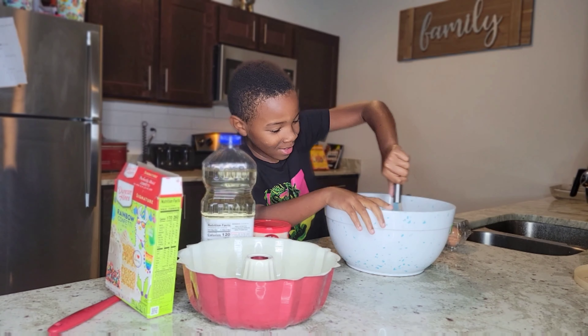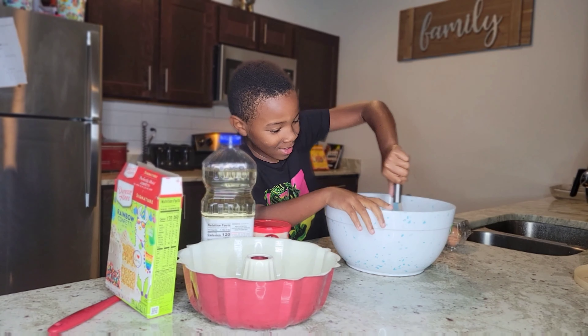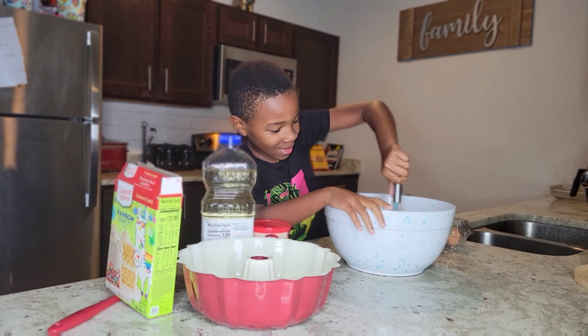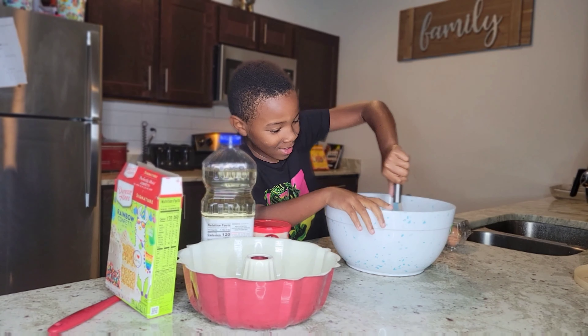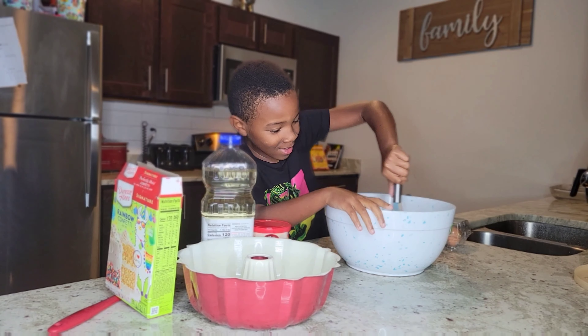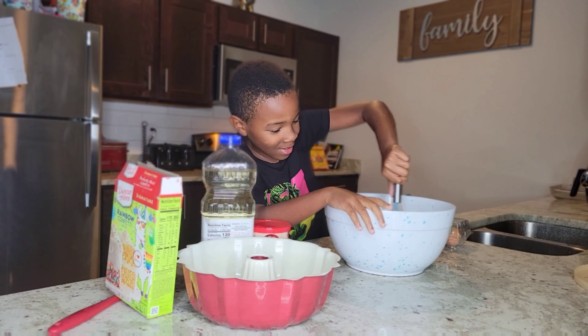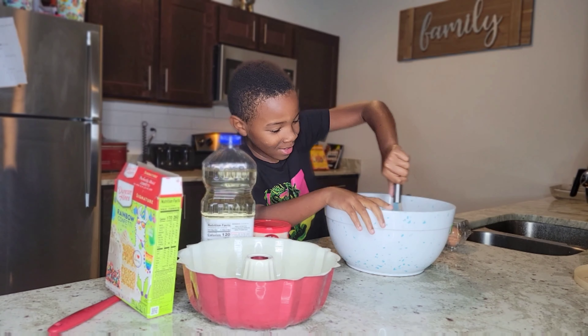It smells so good. This will be the best cake ever. How long do we mix for? Thirty seconds. And then we gotta do it again for two minutes.